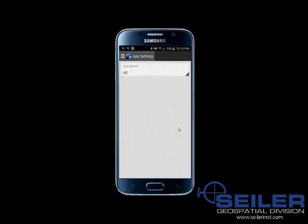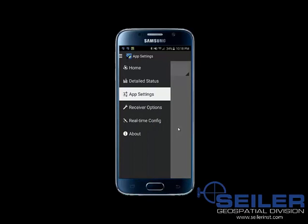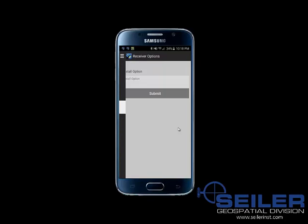Then I'm going to select the menu option again and go to receiver options. Under receiver options, you'll see there is an install option. This is related to a Trimble correction service that is a subscription for RTX, which is a worldwide real-time correction. You can see the Trimble Positioning Solutions website for more details on that.